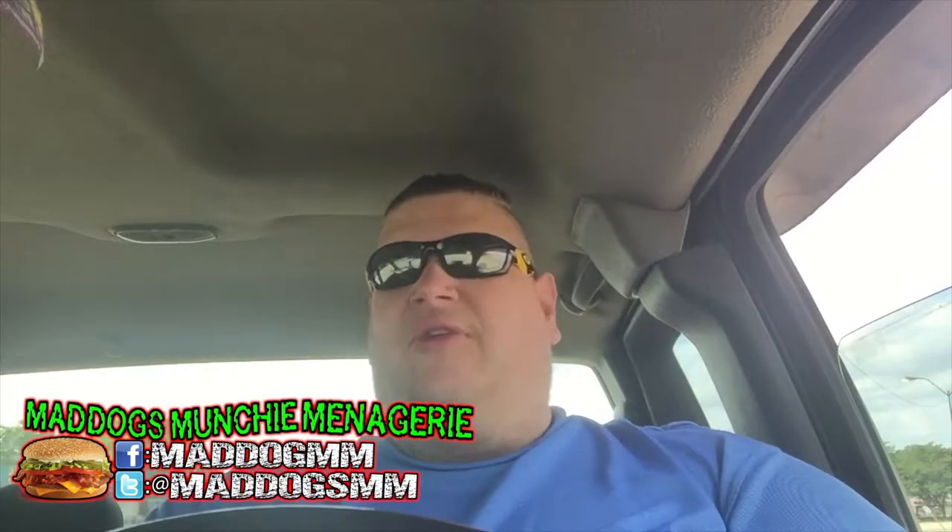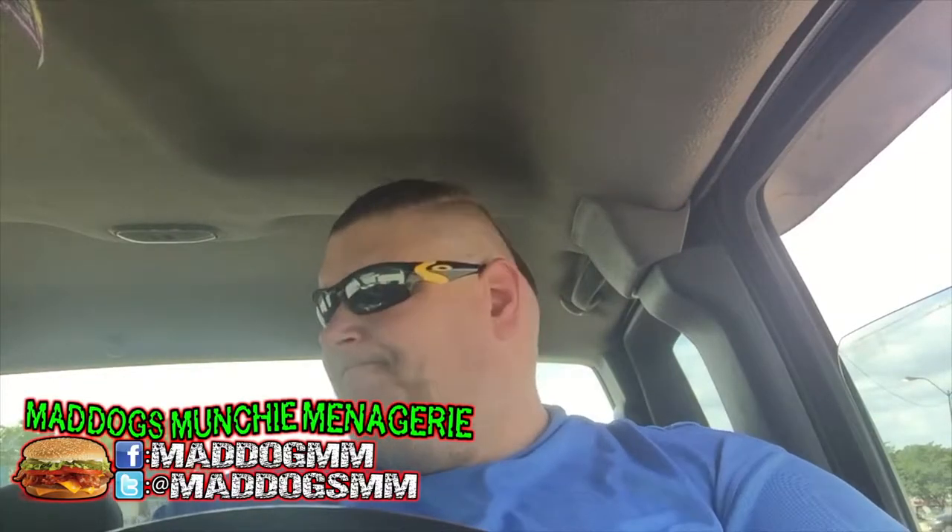Hey everybody, welcome back to Mad Dog's Munchie Menagerie here on the Super Deluxe Fun Time Variety Show. I am Mad Dog, your host. Had to do it — going back to Taco Bell.